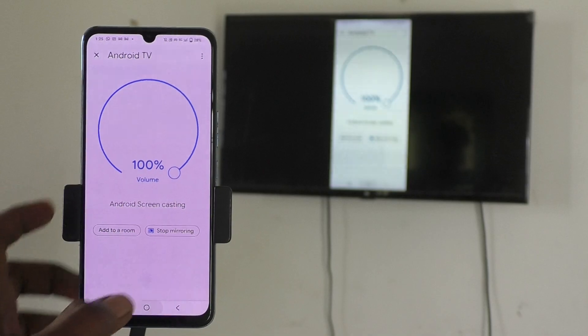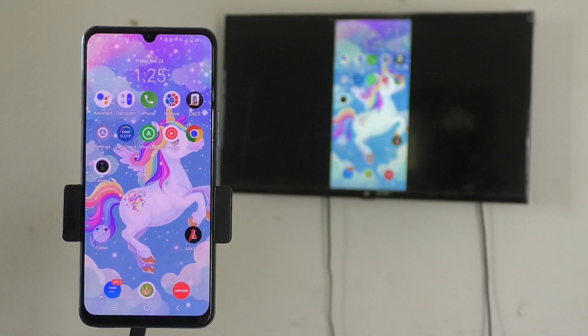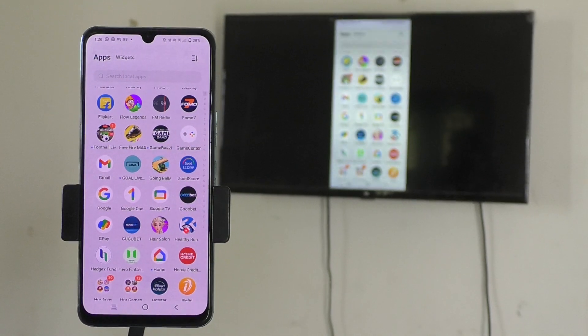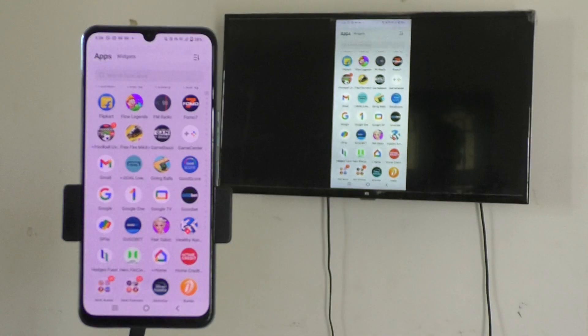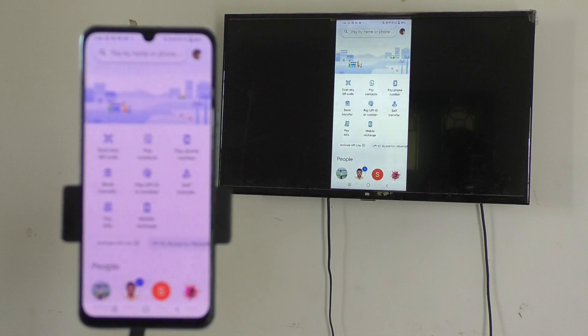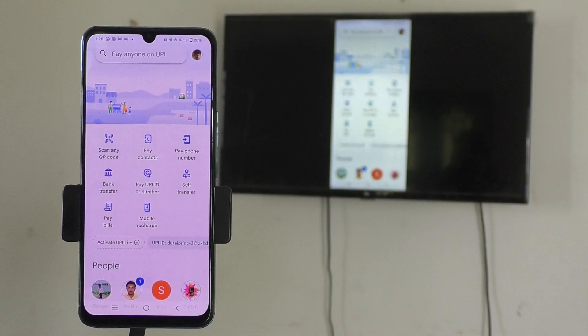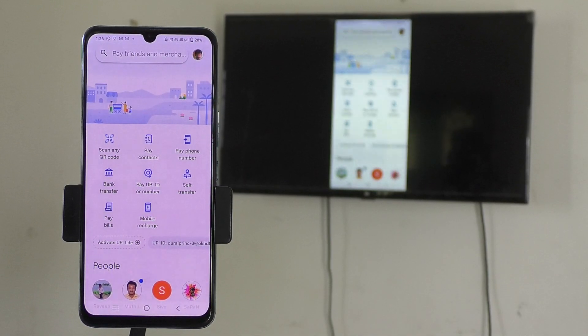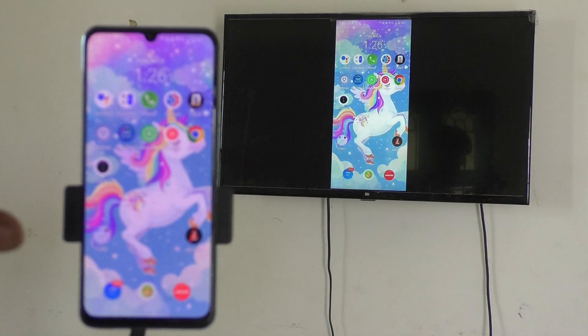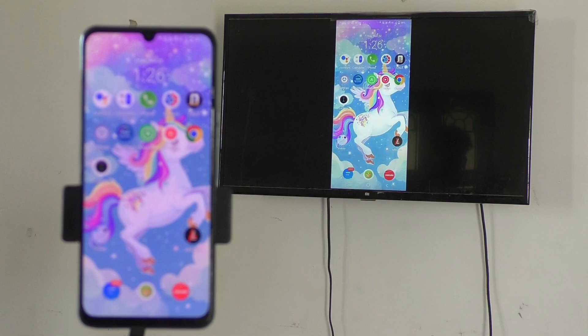If you play any music file or video file on your phone, it will also play on your TV. I opened the app page and it's also visible on my TV. I opened Google Pay and that is also visible on my TV — so whatever you do on your mobile is shown exactly on your TV.